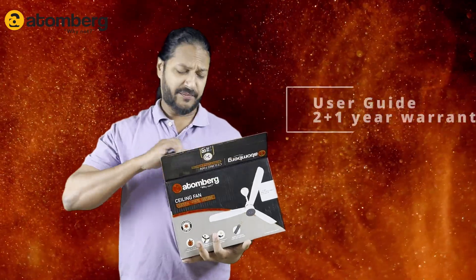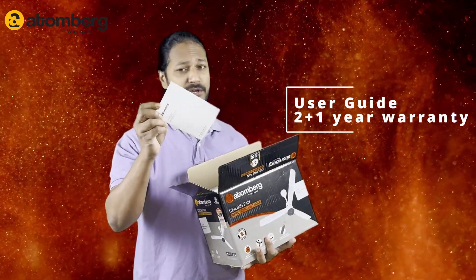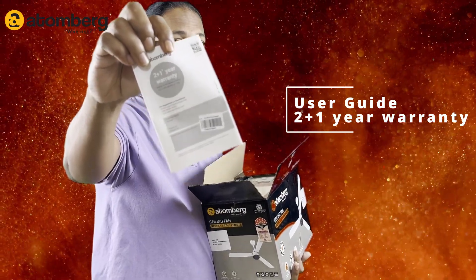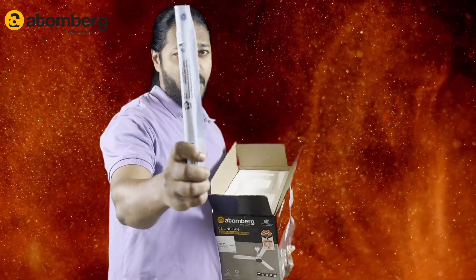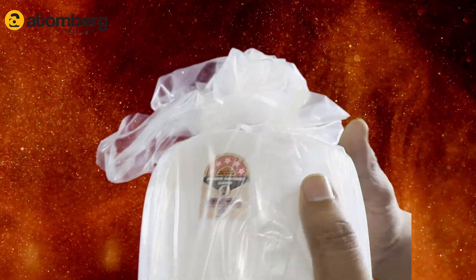Inside the BLDC Atomberg fan box, the first thing we are getting is the user manual. You're also getting one year of manufacturing warranty, a remote control, a fan rod, and a five-star rating — this is the Atomberg BLDC fan.